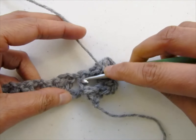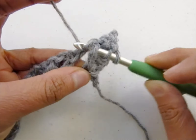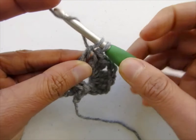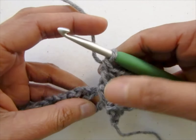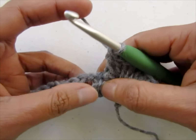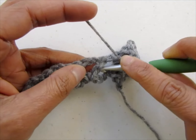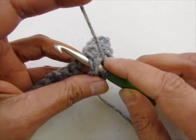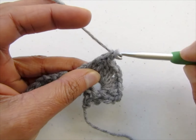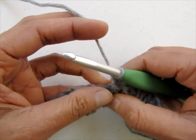Now work a front post double crochet into the second leg of the V-stitch — yarn over, insert your hook behind that post, pull up a loop, yarn over, pull through 2, yarn over, pull through the remaining 2 loops on your hook to complete the front post double crochet. Now we're going to work into the next V-stitch. Begin by working a front post double crochet around the first leg — yarn over, insert your hook behind the post, pull up a loop, yarn over, pull through 2, yarn over, pull through 2.